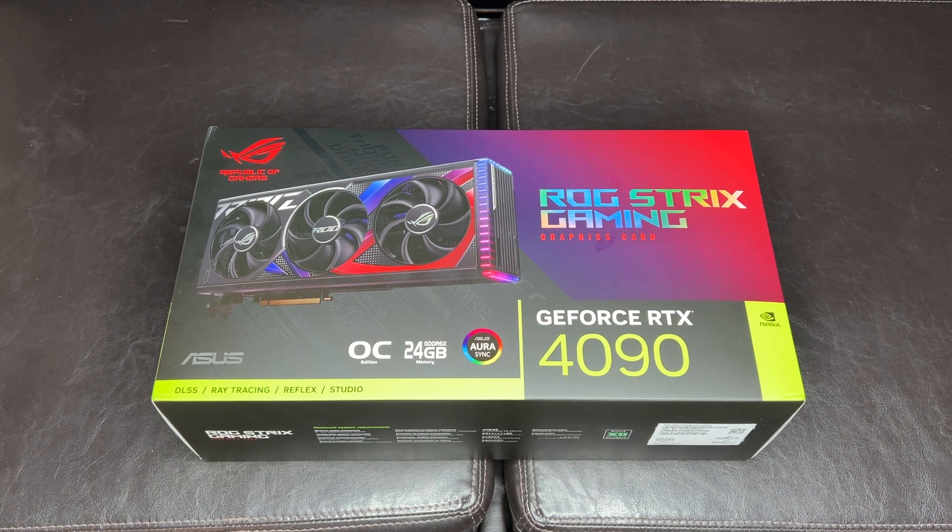Today we're going to take a look at the ASUS Strix 4090. It should be just a little bit bigger than the TUF version of the 4090, but have higher base overclock values. We'll get this opened up, take a look at it, and just like before we'll do some basic benchmarks with this one against the 3090 Ti and go from there.